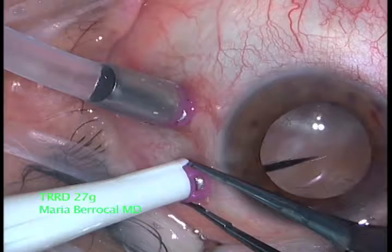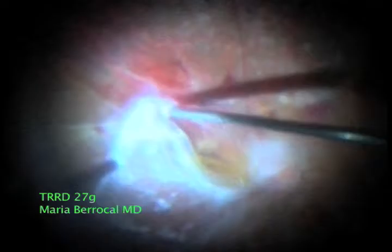Here we're inserting the trocar cannulas. The eye is pseudophakic.